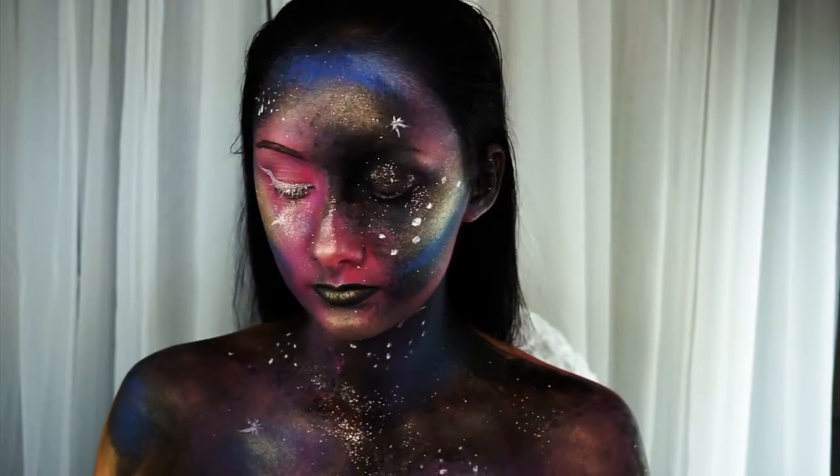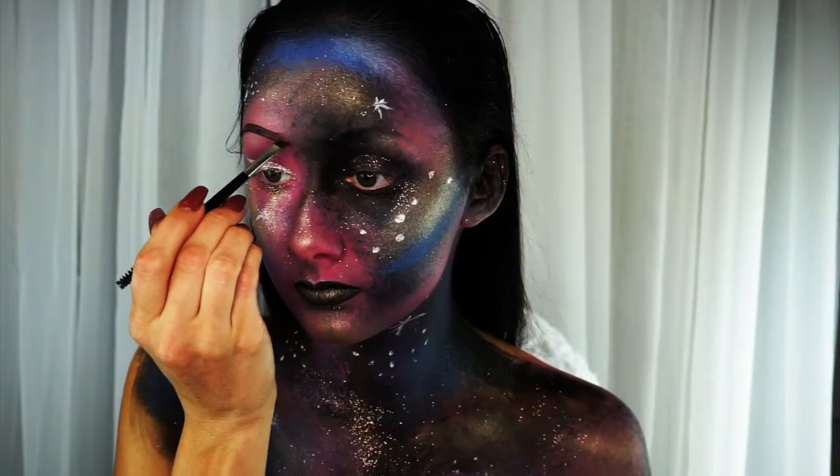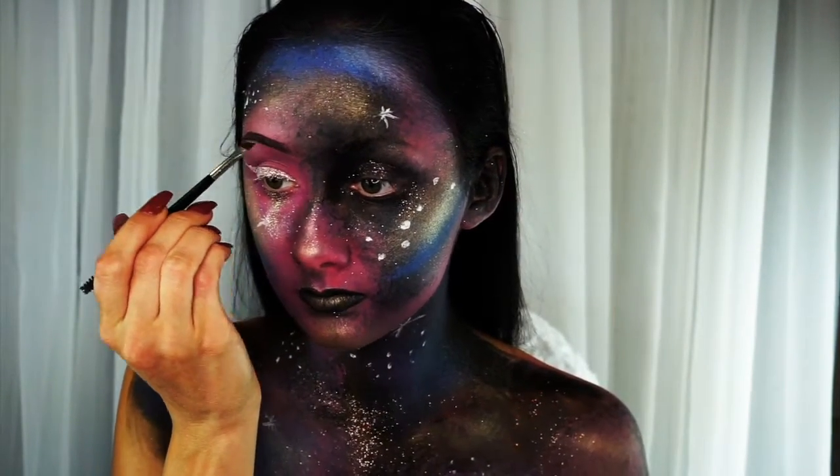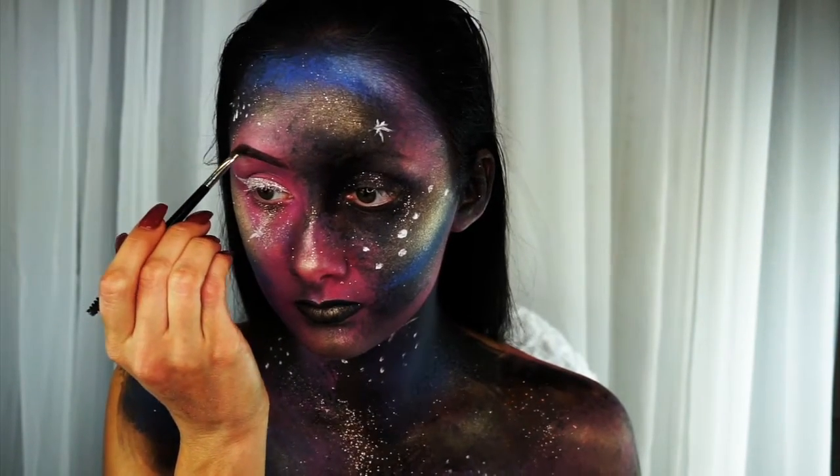Since I can't go without my eyebrows, I decided to fill this one side in. At first I used the black from the palette, but it wasn't really covering as much as I wanted it to, so I went back in with my Anastasia Beverly Hills Dip Brow in Ebony.